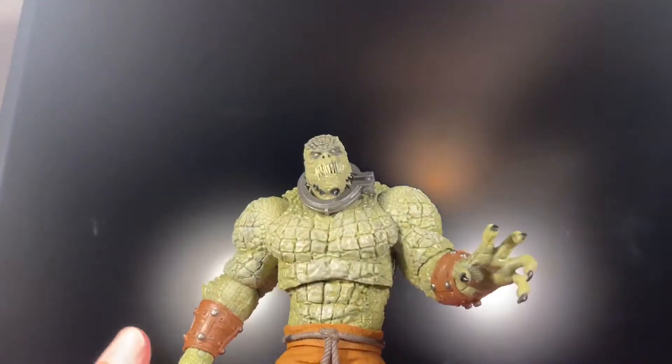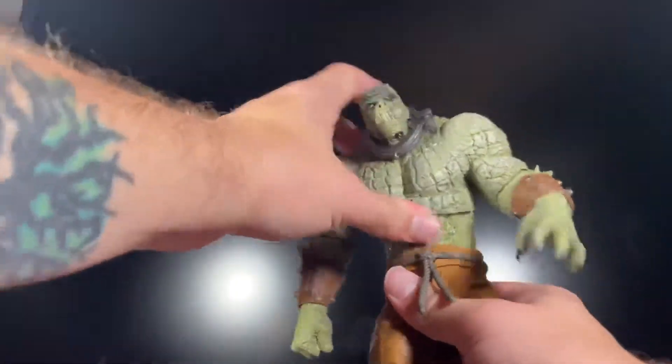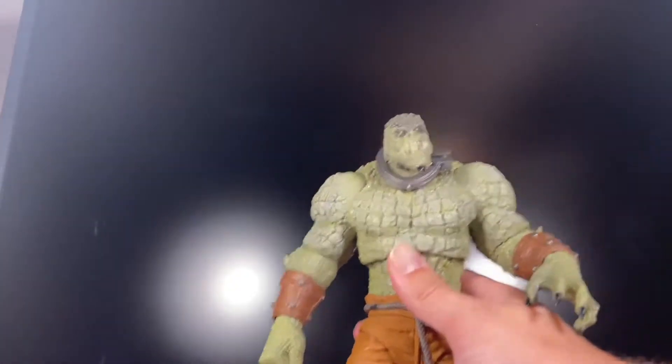He's able to stand with no problem. That was the one thing with Man Bat — he couldn't really stand. The thing I don't understand is that Killer Croc can't really bend down, but Man Bat was able to bend down a lot.